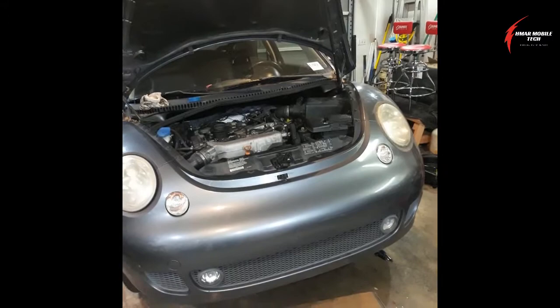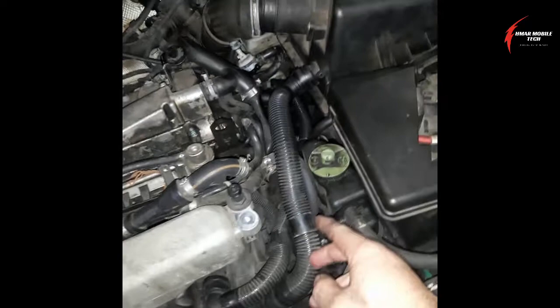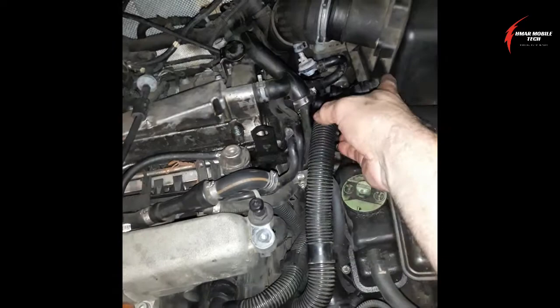Make sure that you check for any of the hoses going from the air injection pump. This is the air injection pump, and here are the hoses — this one goes to the combi valve and this one goes to the air cleaner box. You want to make sure you check these hoses for cracks or damage, and that there are no issues connecting onto the air cleaner box, the air injection pump, or the combi valve.